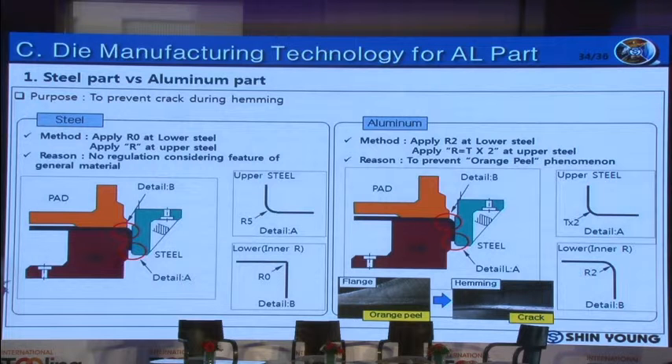I will explain the die shape for hemming. In the case of steel sheet, the lower flange steel is machined to make a section radius of 0.3 mm. In contrast, if the same method is applied to die for aluminum alloy sheet, orange peel after flanging and cracking after hemming will occur. In order to fix this issue, the lower flange steel should have a round section shape. Therefore, after hemming, the section radius will be larger than for steel sheet.